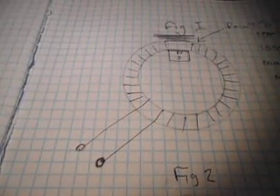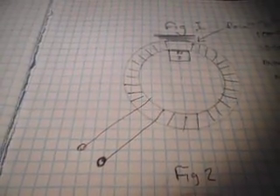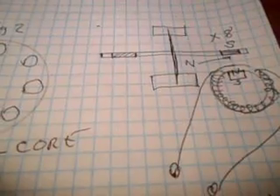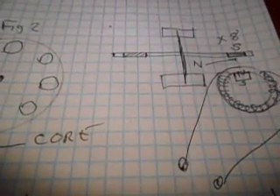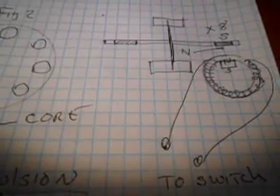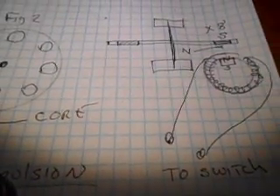And this is a repulsion field if you have another north magnet. We do this just like a standard pulse motor. We have a rotor, and in my case I have a rotor with eight little half-inch magnets on it, facing down with the north side down. So when this device turns on, it will repulse the rotor away from the magnet.